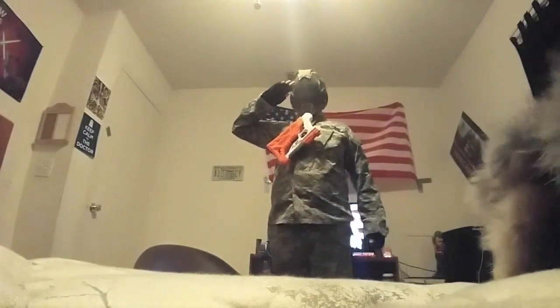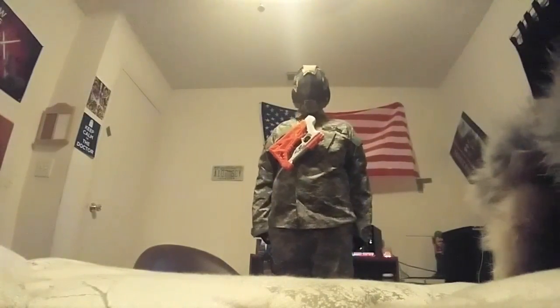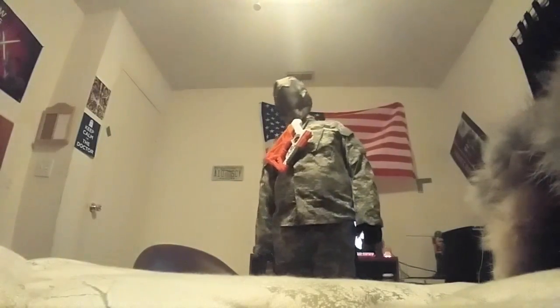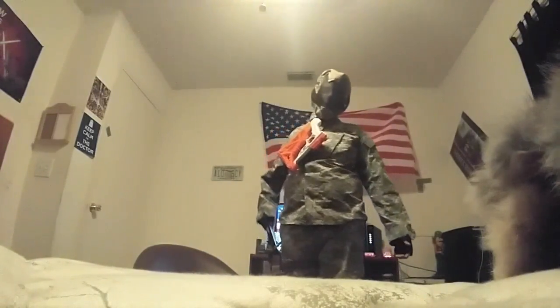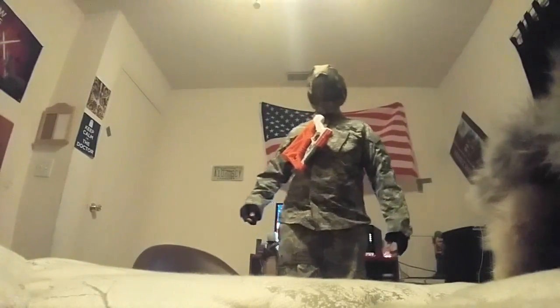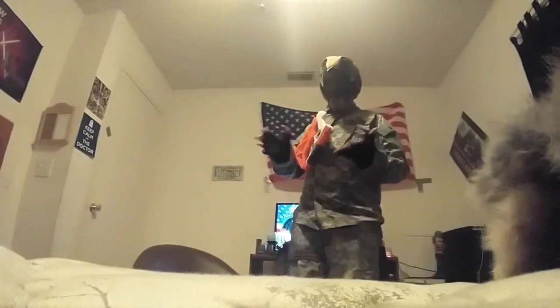Hello, it's CatChaser123Gavin here, and this is my 2017 loadout. I know I haven't posted any videos, but I'm still getting my recording set up, so let me start with the head.